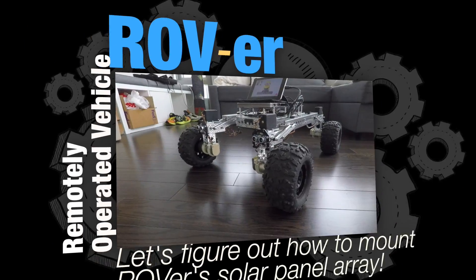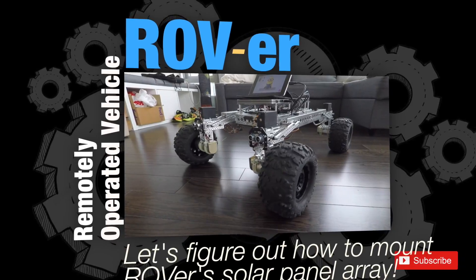Hey there. Rover is going to roll. You remember last night we came really close to getting him to roll, but for some reason a bunch of bugs appeared. I think I got them all squashed. Let me show you what those bugs were and how I've tackled them. Then we'll get to the actual process of getting Rover's tires on and preparing him for his first steps.